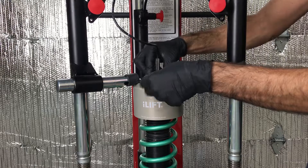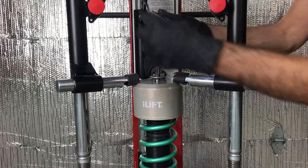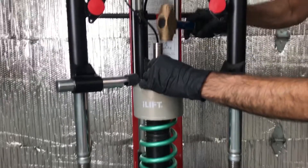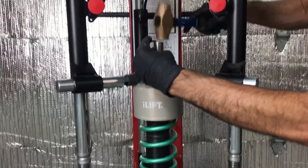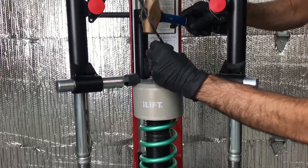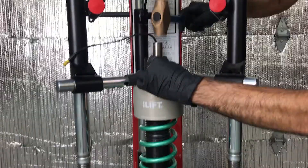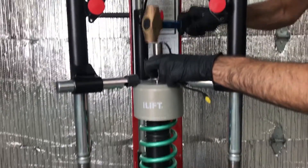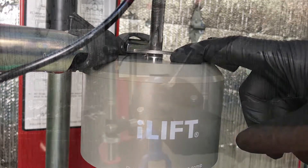For the factory GTR shock, install the supplied 12mm ID washer as shown. Use a half-drive 14mm socket or equivalent and a mallet to tap the washer over the knurled lip. When tapping down, make sure that the force is applied toward the center of the washer and not to the outside, so as not to bend the washer. Make sure the washer has been installed fully past the knurled lip and is flanged on the shoulder of the shock absorber as shown.